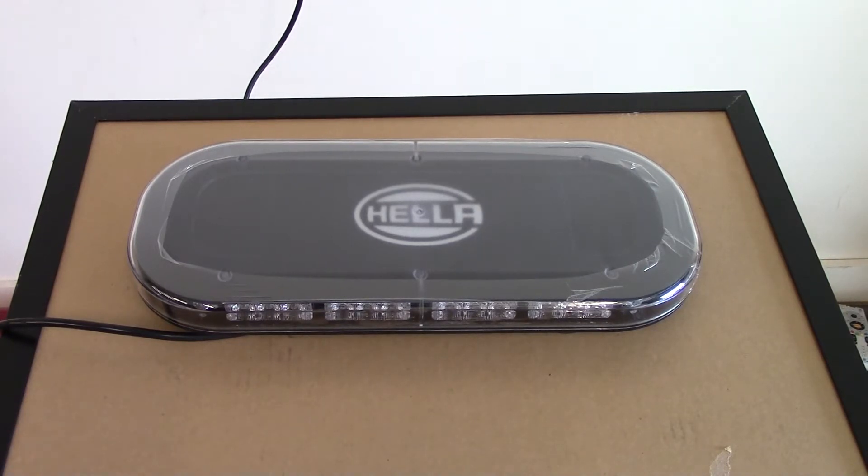These mini bars are only going to be available in two different color configurations: all amber or half amber half white. That's the only two ways you can get it — no red, no blue, etc. Half amber half white or all amber.